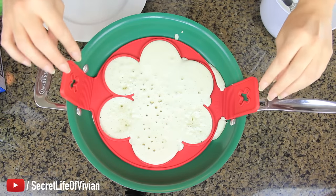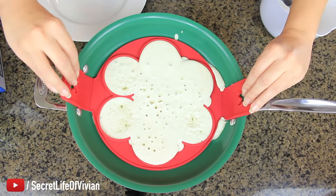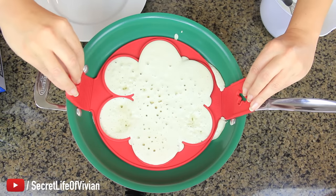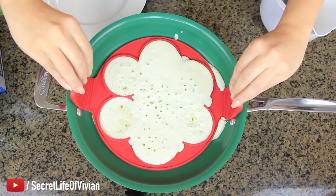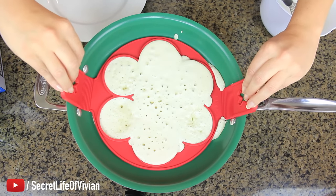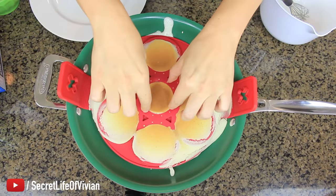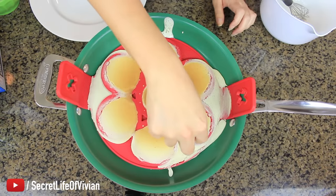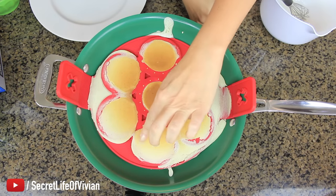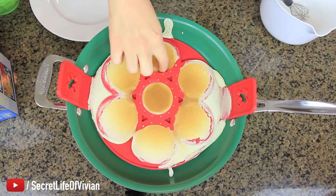I'm gonna flip it away from me. I hope this does not fall out from the bottom. Ready? Hold your breath. Nanette, this is for you. One, two, three, go. Oh shit, I'm scared. One, two, three, go. Flip it. But wait — it's not flat. That will never work. They don't look anything like the ones in that infomercial.